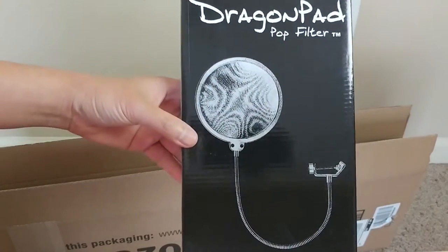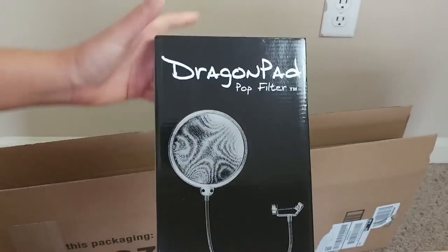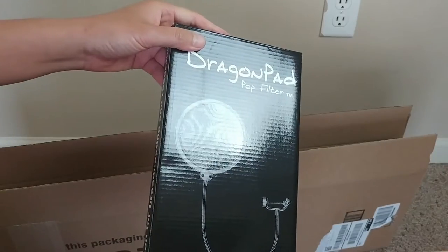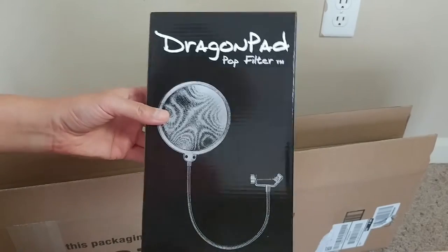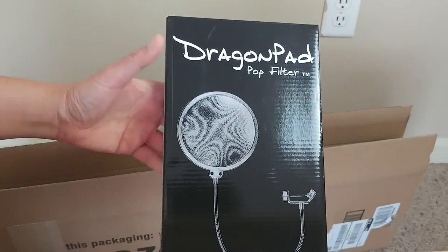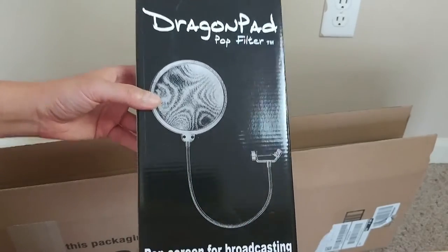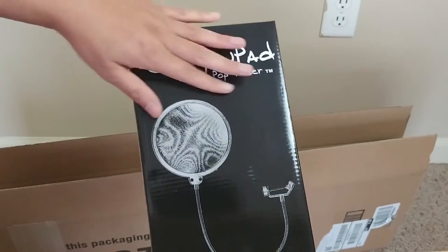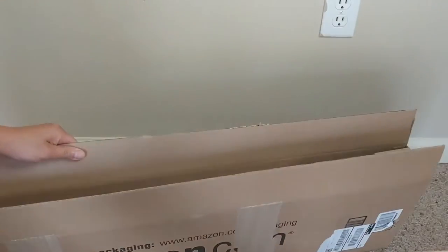First thing we've got — it's a Dragon Pad Pop Filter. Awesome. So this is going to help your voice recordings using the mic that my brother got me. This will reduce a lot of noises that you don't want, like the popping sounds and breathing and so forth. And this is a highly regarded pop filter as well. So that's first. Let's see what else we've got.